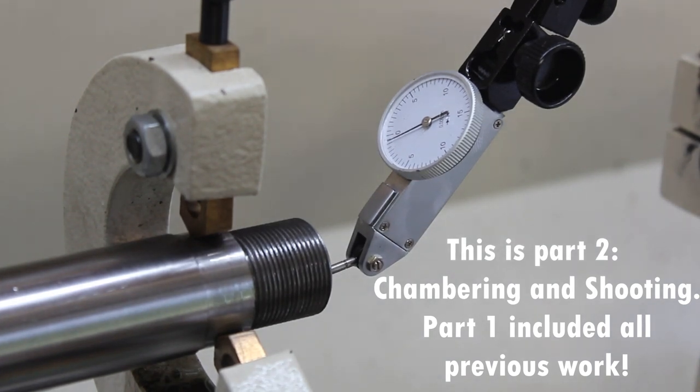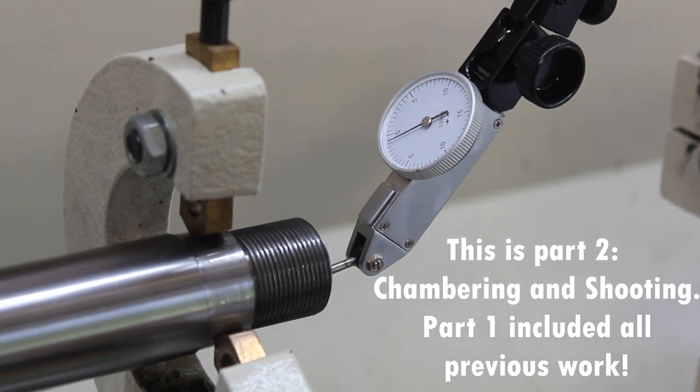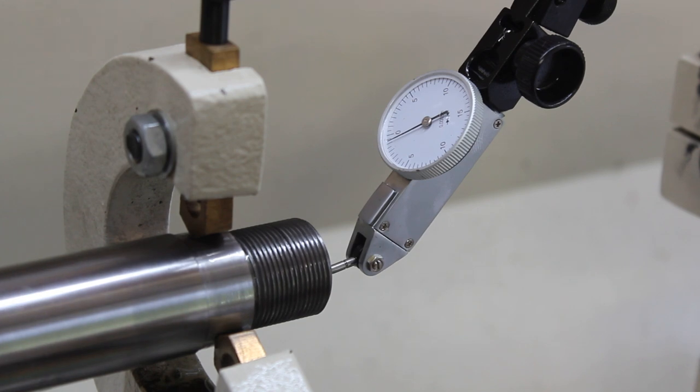I've got the barrel in a 4-jaw chuck and on the steady rest, and I've got it zeroed to the bore. There is an old chamber — just about maybe an eighth inch left of the old chamber that was in this barrel — and I've got my indicator on that. We have that pretty much as close to zero runout as I can get it. Those are half ten-thousandth tick marks and we're not even bouncing between two. So that's going to be good enough.